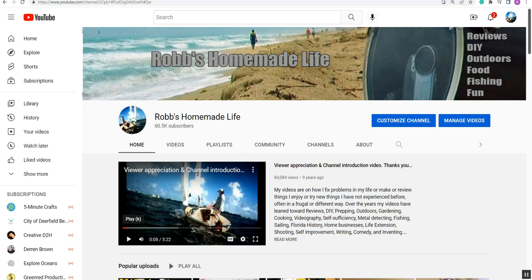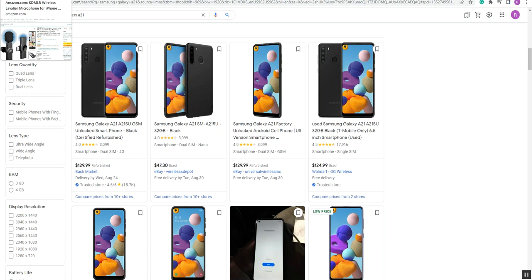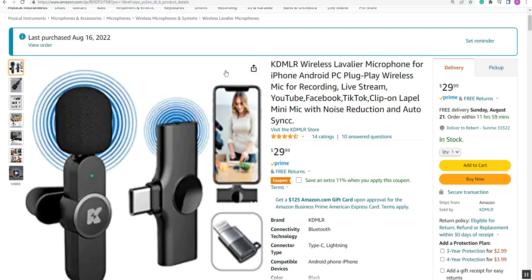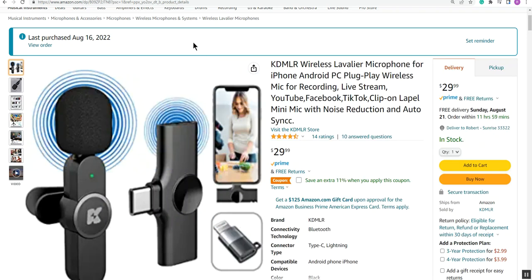I have an old Samsung Galaxy A21 — it's not new, but it works. I got it for about $40 used on eBay, and I've always wanted to get a wireless microphone. They've come down in price quite a lot. I went on Amazon and purchased one for $29, but the lights come on and it operates, but the camera will not record anything with this particular microphone. It will with other microphones.